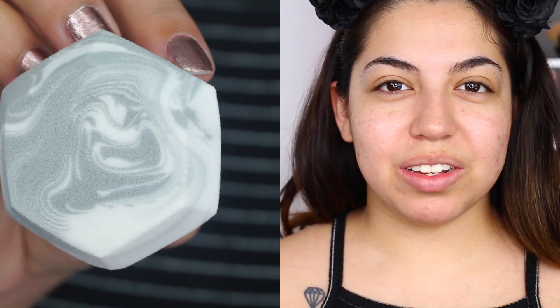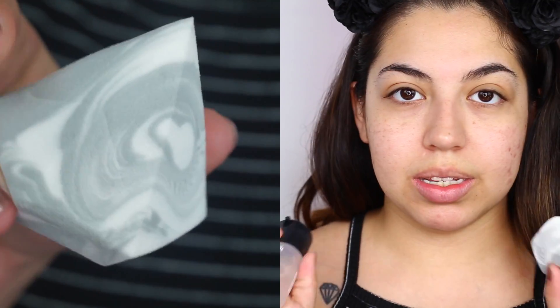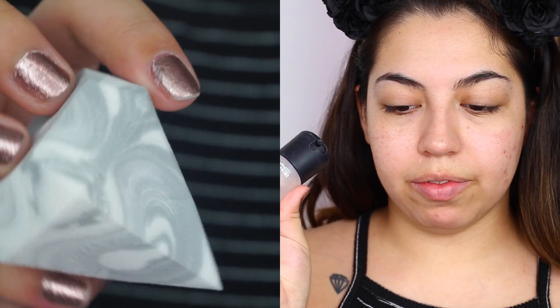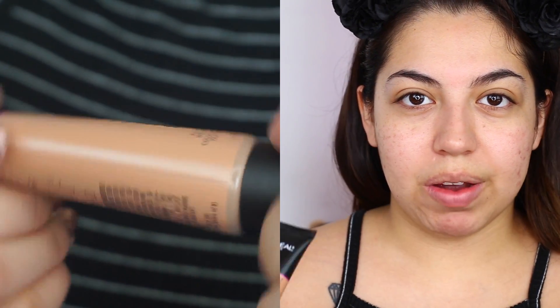So because I don't have water with me and I don't want to run to the sink right now, I'm going to spritz this with some Fix Plus just to get it a little bit wet. The foundation we're going to be trying out today is a first impression too. This video is going to be filled with first impressions. This is the Infallible Total Cover foundation by L'Oreal.